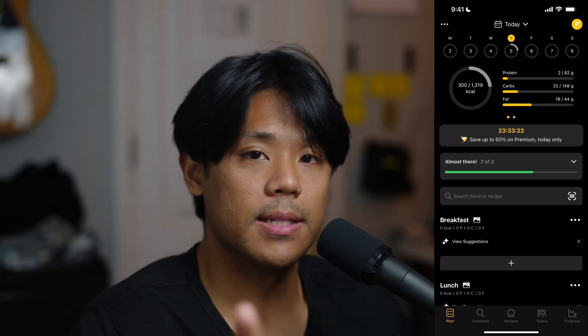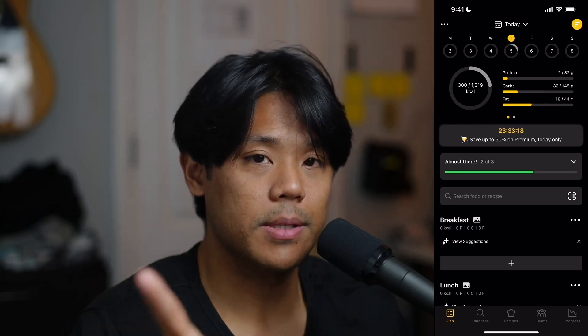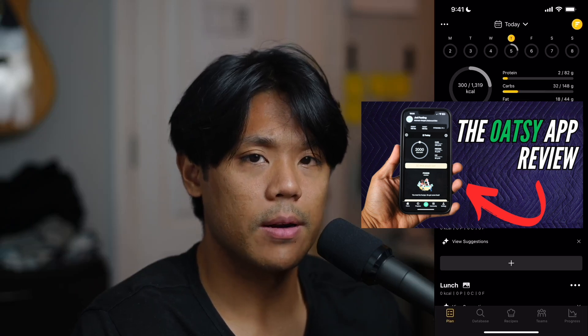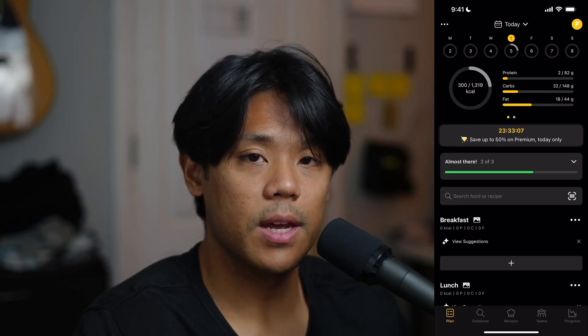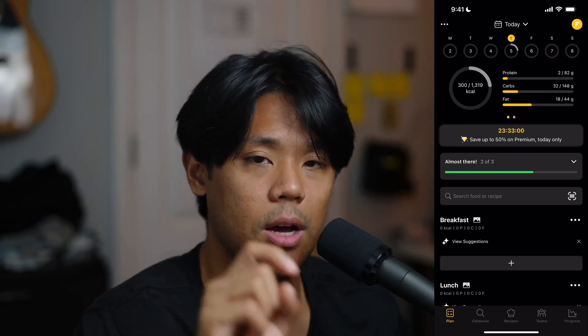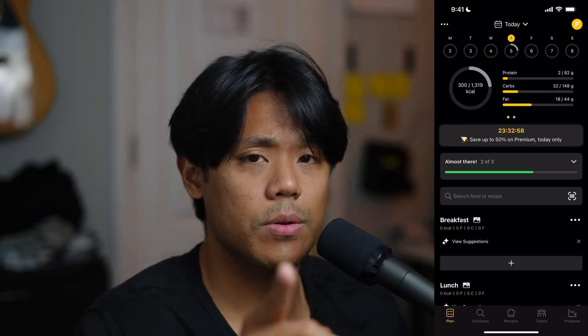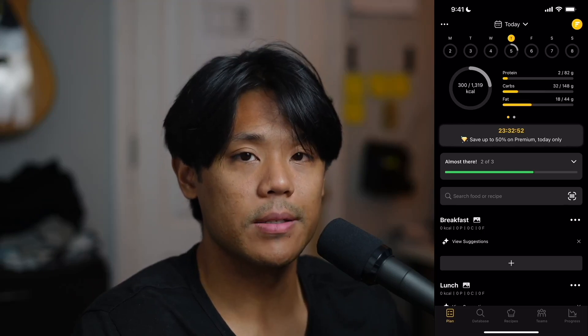But anyway, that's all I gotta say about that. If you'd like to check out any other calorie tracking apps, be sure to check out this video right here. And as always guys, if you enjoyed this video or are new to the channel, consider subscribing if you haven't already, and tap that notification bell so you never miss out on future videos. Don't forget to give this video a like if you found it helpful, and comment down below letting me know what you thought of the Fidia app. And with that said, I will see you guys next time.